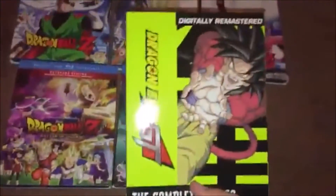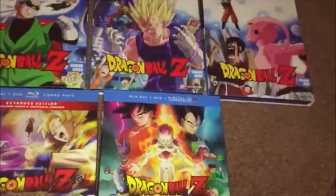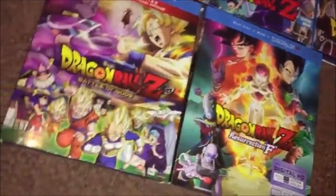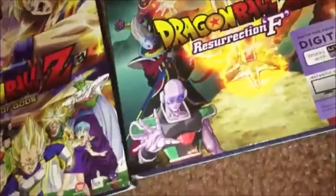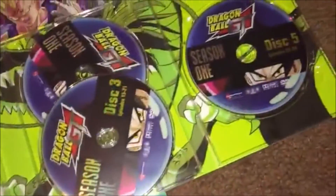I also have Dragon Ball GT: The Complete Series. I haven't watched it yet — I'm going to watch it after finishing everything else. Apparently it's not great and feels more like bad fan fiction than a real continuation. These are actually the orange brick-style set — the cases form a little dragon. There are only two seasons.